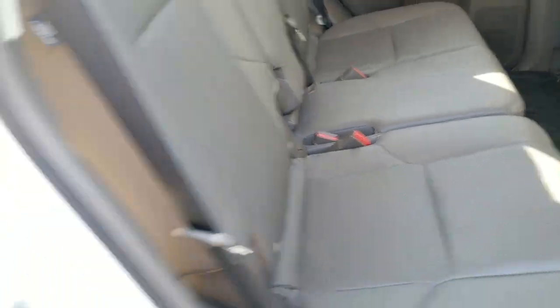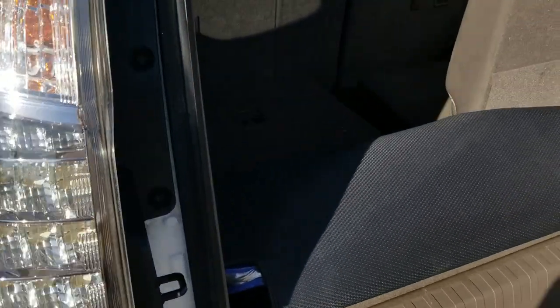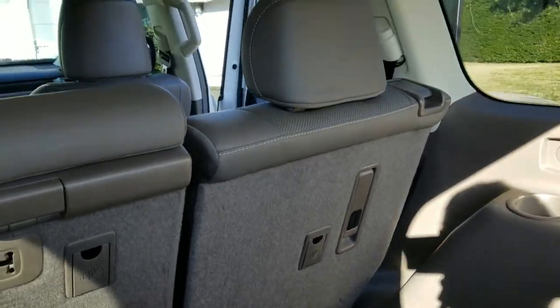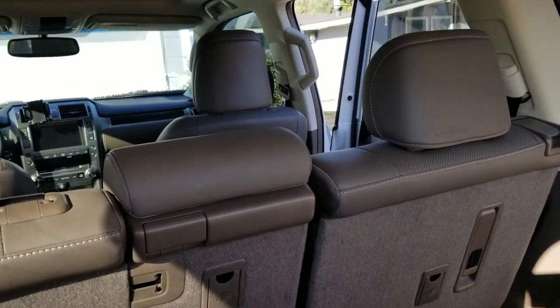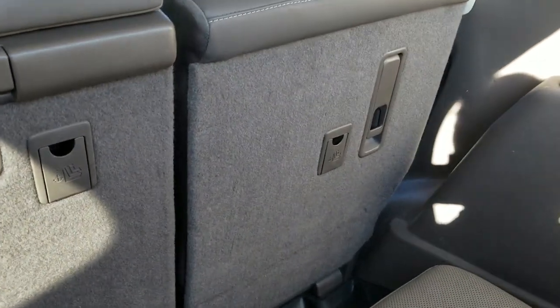Another trick I'd like to show you — if your kids are already sitting in the back seat, and this happens a lot: let's say they're sitting in a third row seat and everybody just got out of the car, closed the door, and forgot about them. So Mary Lou Bob is in the back seat crying, like 'get me out of here!'